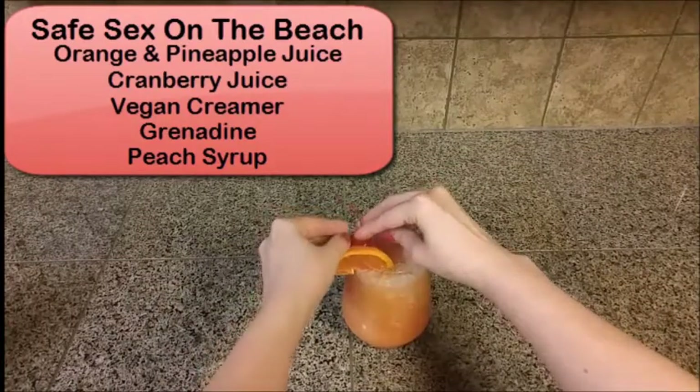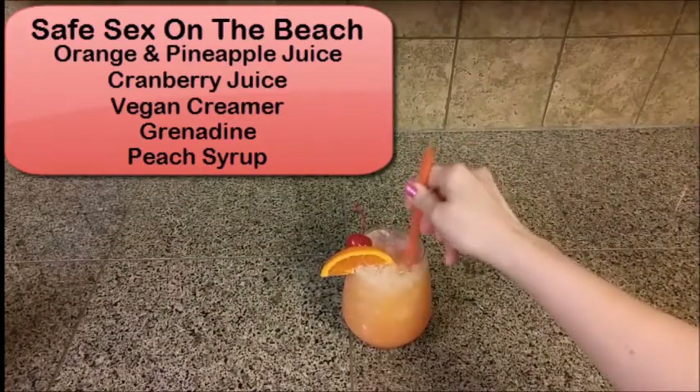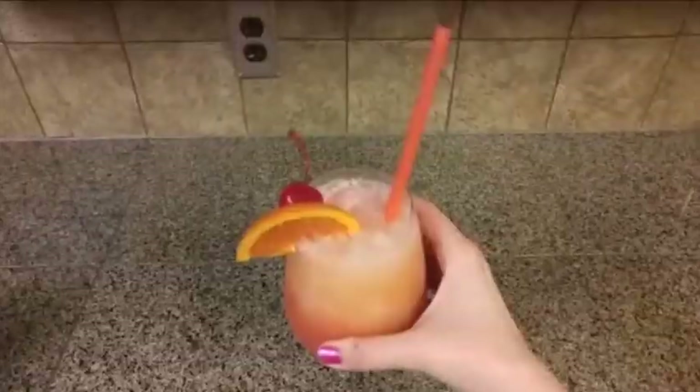Once you give this a little stir it's going to get a really nice color. This is a great summer cocktail — or should I say mocktail.